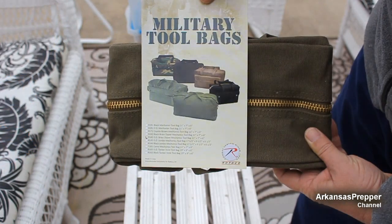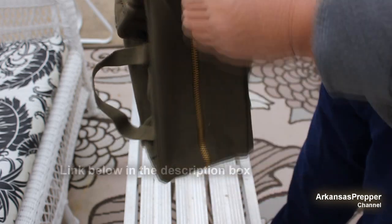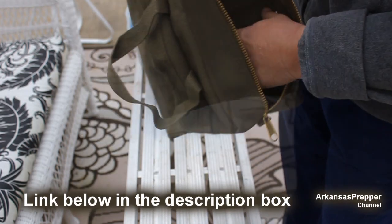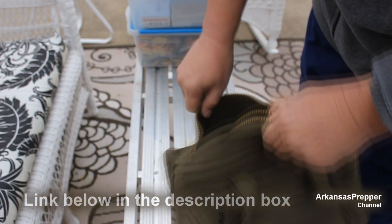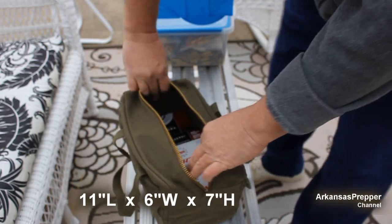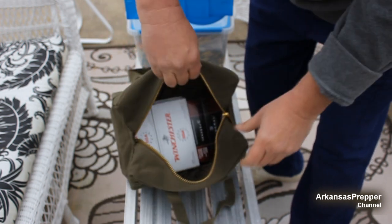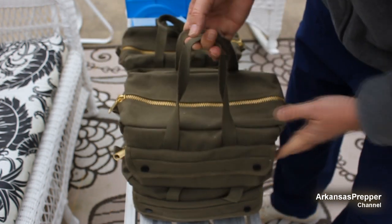This is a military tool bag — brass zipper, hard shell bottom — and ammo just seems to fit in it so well. Whether it's 40 cal like this, seven boxes fit and there's still enough room for probably at least seven more. They're still kind of stackable, which I like.